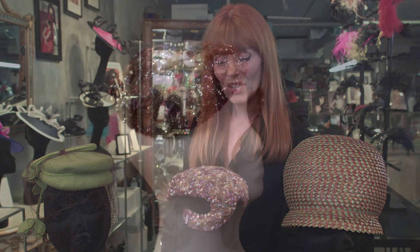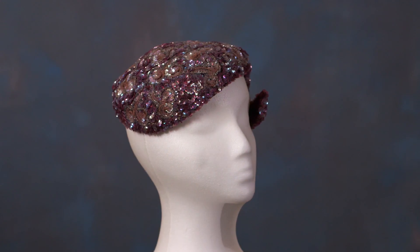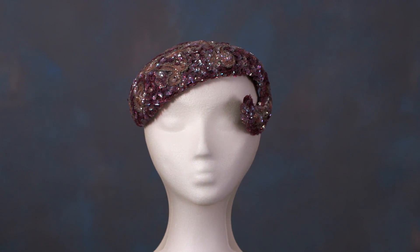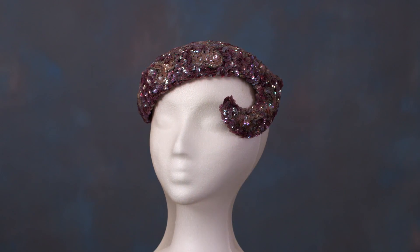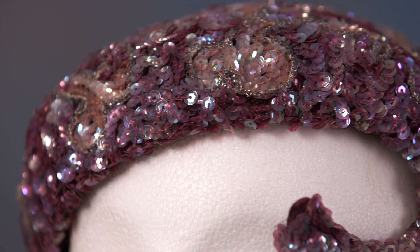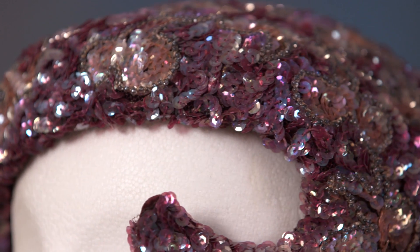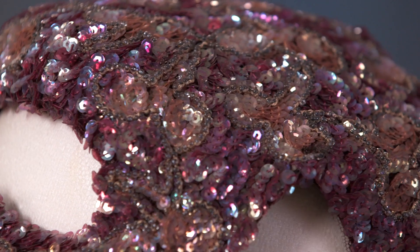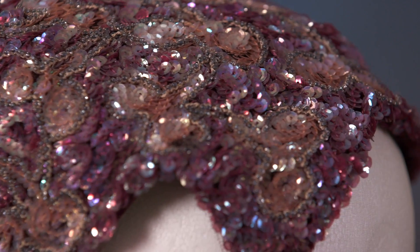We have a beaded sequenced 1950s piece — check it out. The piece draws the eye again; it's all about focus on the eye. This is formed with millinery wire on a regular crown, shaped and cut, and then the designer would remove it from the block and hand-sew the wire frame. This fabric here — I'm not sure if it was applied by yardage or if it was actually hand applied.